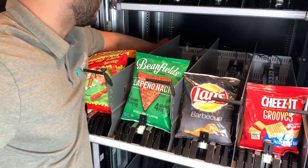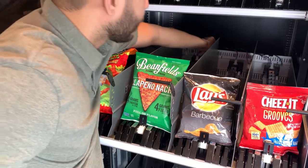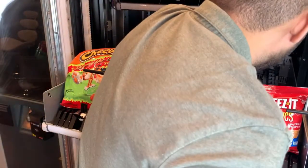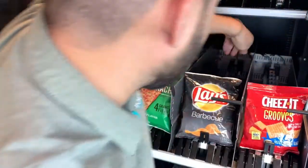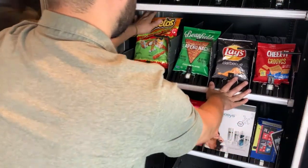Tuck the wire and make sure you don't have any wires behind the tray — now you should be all set.